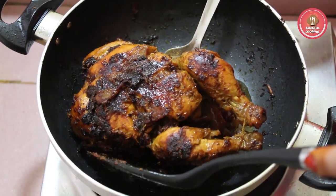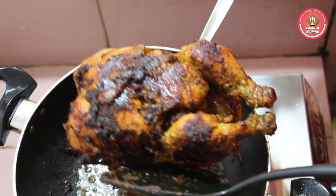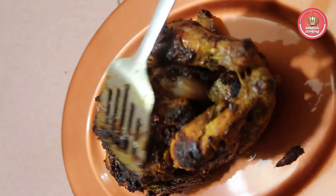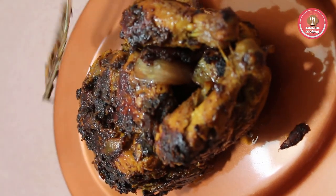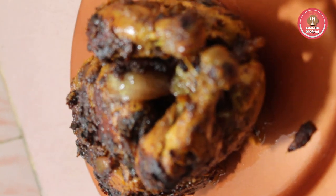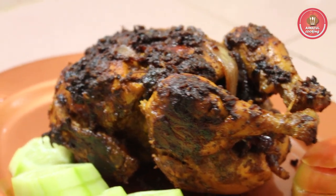I'm gonna put the chicken on the back of the dough. We are going to put the chicken into the chicken there. I'm gonna put the chicken in the back. That's what we're talking about.